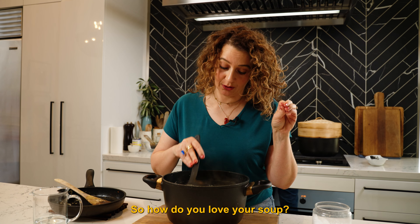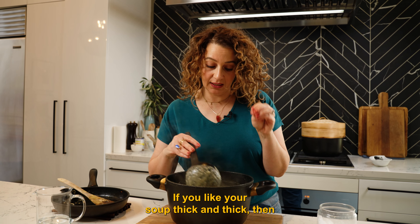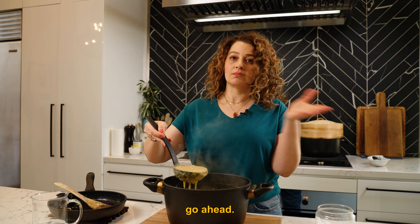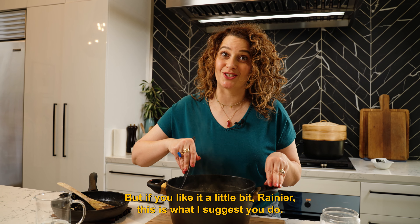So how do you love your soup? Do you like your soup runny or do you like your soup thick? If you like your soup thick then go ahead, don't add any water. But if you like it a little bit runnier, this is what I suggest you do.